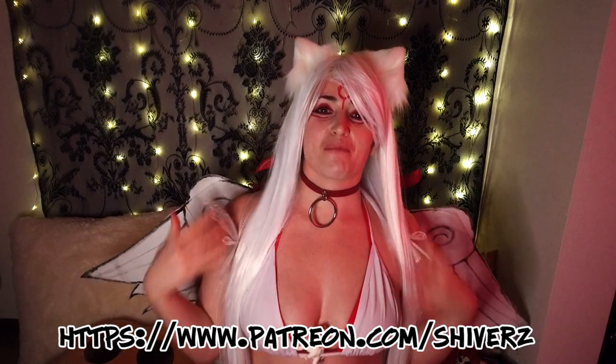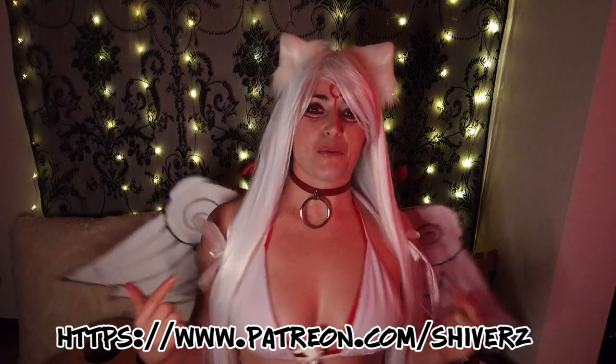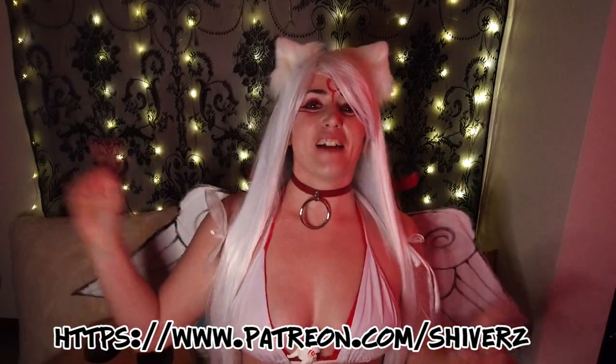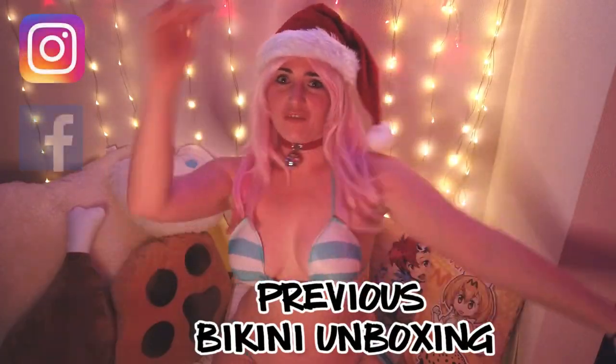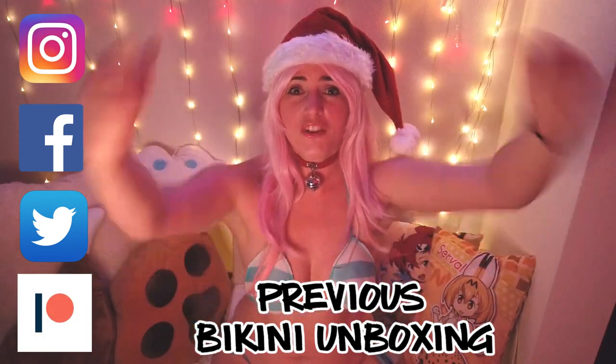I hope you enjoyed - I'm seriously going to wreck these wings if I keep moving too much. I am Shivers, this was a bikini unboxing, first of 2021 and first vlog of the year. Thank you so much everybody - I'll see you in the next one. Oh no, there goes one - I just keep dropping it!